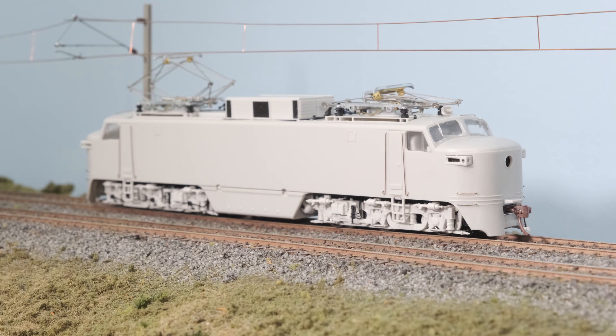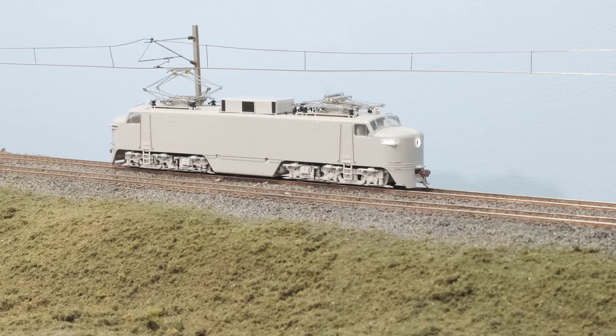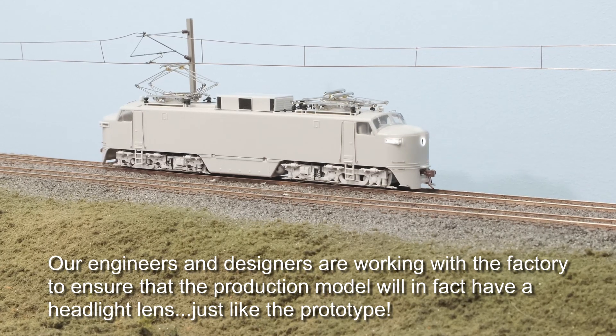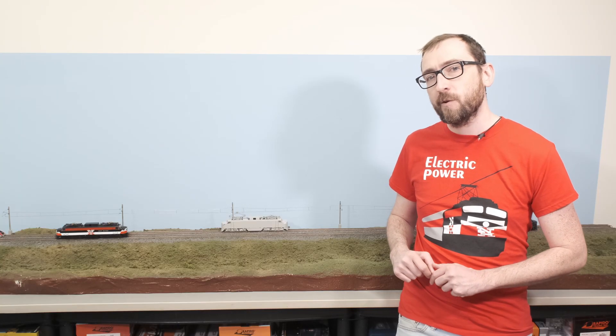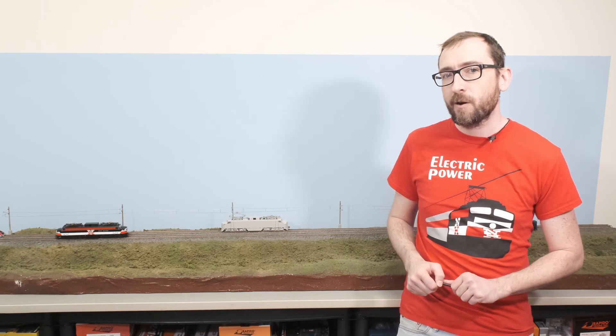All of our EP5s will be equipped with ESU LokSound V5 decoders. Now these are works in progress so some of the lighting functions haven't fully been installed yet, but I'll give you a rundown of everything they're going to have. So right off the front we've got the directional headlight, the number board lights, and some features we don't have showing today — we've got the class lights, which will be appropriate for the prototype, and the cab interior light. So you'll have that option for either end of the locomotive, whichever direction you are heading in.